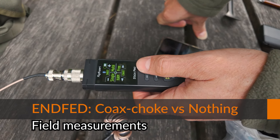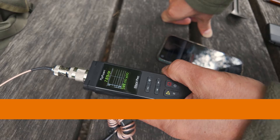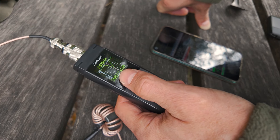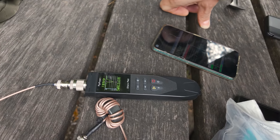We are testing the AntVet antenna. I'm measuring SWR like always. This is without the choke: 2.2, which is quite bad.